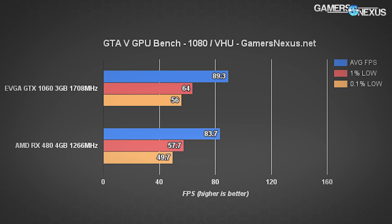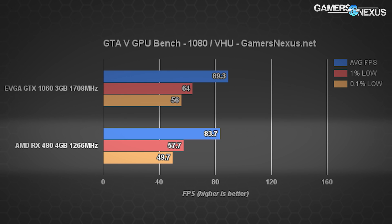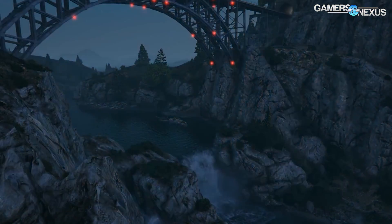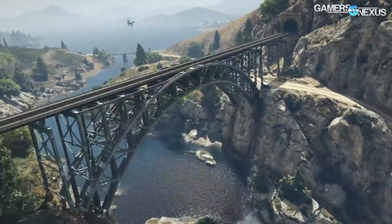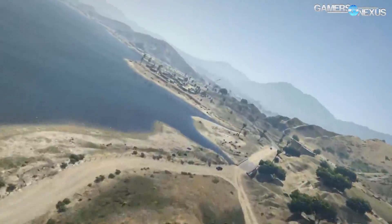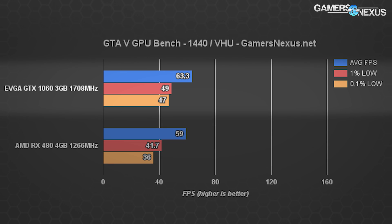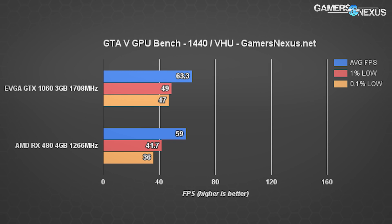Moving on to GTA 5 at 1080p, we're seeing 89.3 FPS average on the 1060 3GB versus 83.7 FPS on the RX 480 4GB. The 1% low on the 1060 is greater than 60 FPS with a 56 FPS 0.1% low. The RX 480 4GB is using its now-fixed GTA 5 driver update, putting it at 57.7 FPS for 1% lows and just below 50 for 0.1% lows. At 1440p, the GTX 1060 3GB operates north of 60 FPS average, while the RX 480 4GB also sits around 60 average but with 0.1% lows dipping to 36 FPS in the more abusive benchmark scenarios — AMD still has some driver kinks to work out.